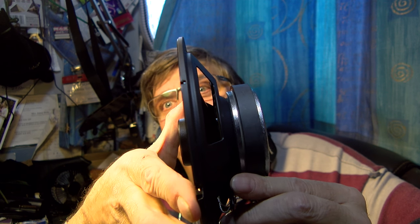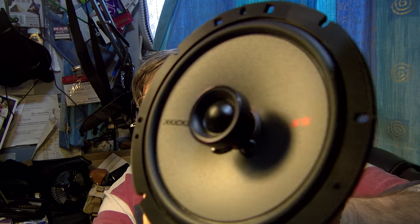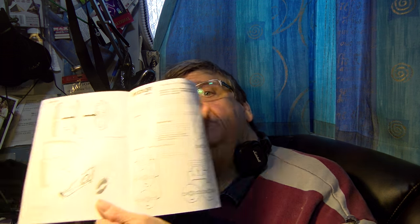These do look rather beautifully made — the KSC speakers. Let's have a quick look at the specifications. They're telling you how to install them in a car, and that they're coming out of Stillwater Designs in Stillwater, Oklahoma.